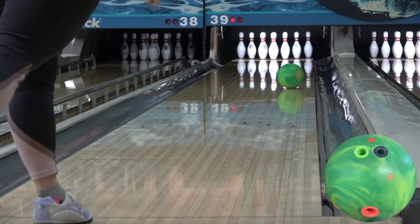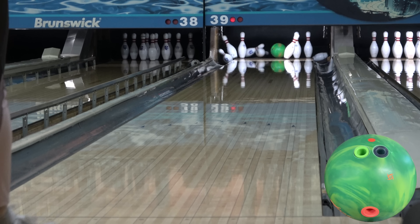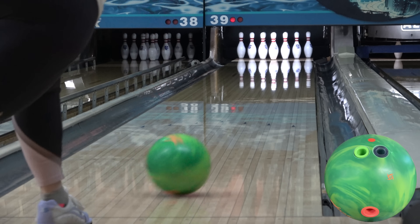Thanks for joining us for another video. This is our review for the High Road Max. We're here at Royal Crust Lanes in Lawrence, Kansas on the house shot.